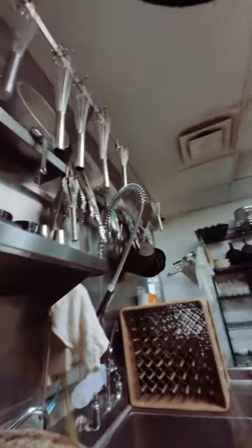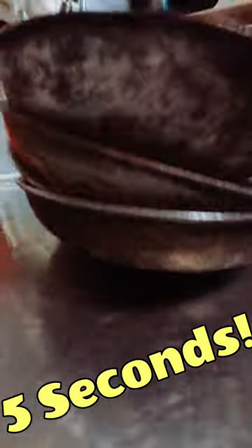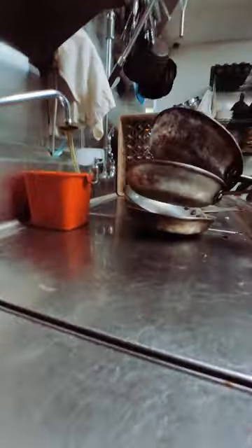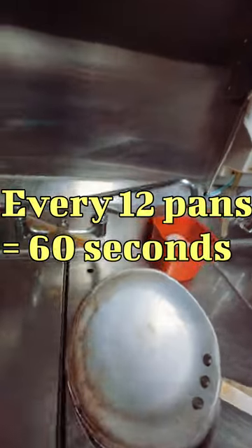It speeds up cook times by five seconds a meal. It doesn't have to be perfect. Every — what is that? — twelve pans is one minute.